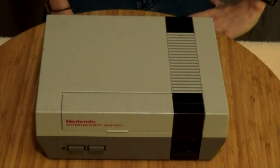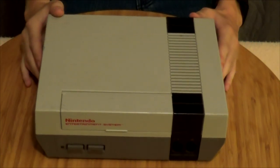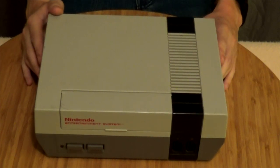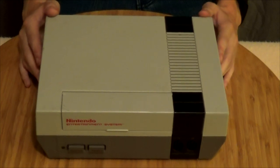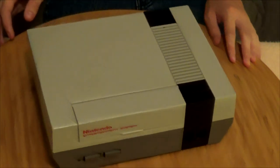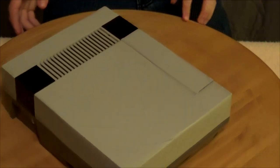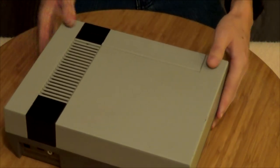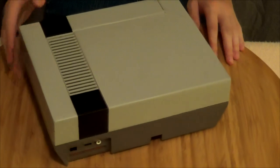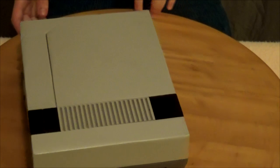So I thought I would start by going over the system itself for the review. Right here in front of me I have the Nintendo NES. This is probably the one that most people remember playing or seeing growing up at that time. This is the original model of the NES, and it's really an iconic image in the video game world. The NES set a lot of standards when it became a home gaming console. It was technically released in 1985 in the American market.